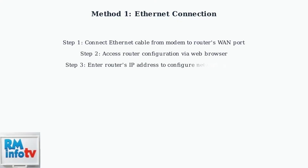Next, access your router's configuration page by opening a web browser and entering the router's IP address to configure your network settings. Here's a typical network setup showing how devices connect through your router to access the Internet without requiring a coax connection.